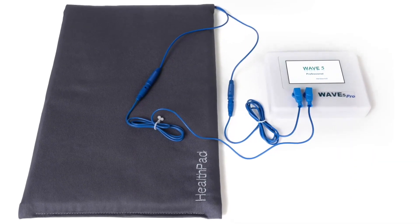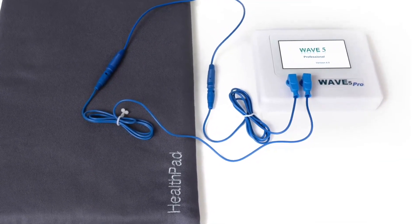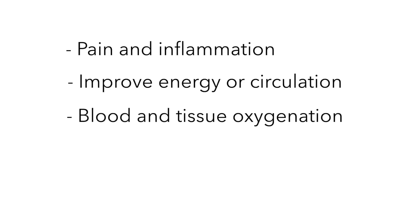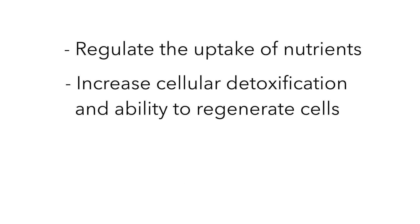Connected to a Wave Resonator, it generates a healing electromagnetic field to treat especially the following health issues: pain and inflammation, to improve energy or circulation, blood and tissue oxygenation, to regulate blood pressure and cholesterol levels as well as the uptake of nutrients, and to increase cellular detoxification and the ability to regenerate cells.